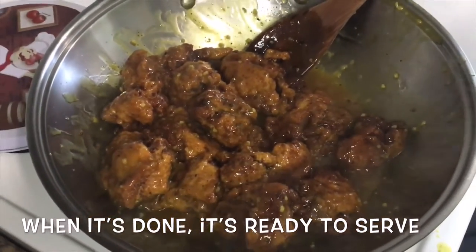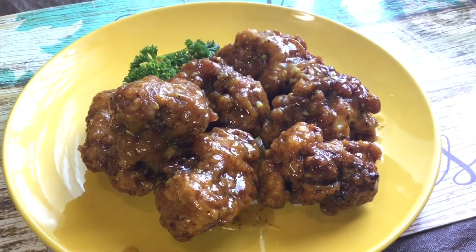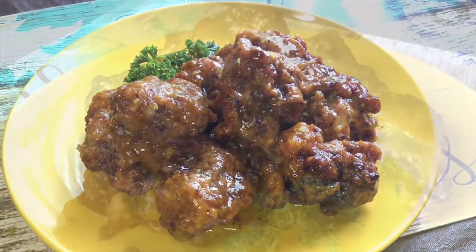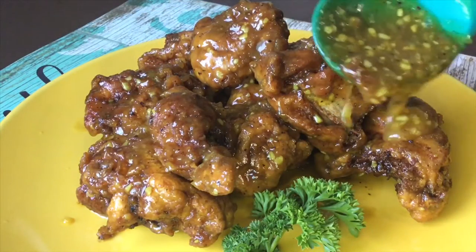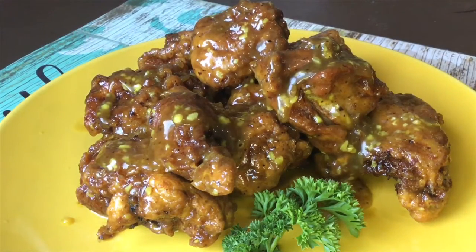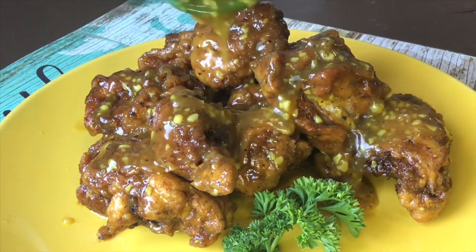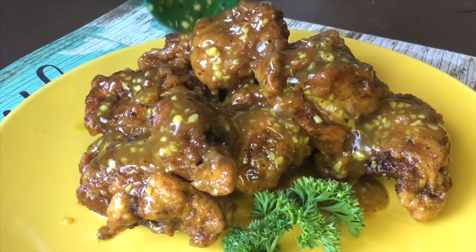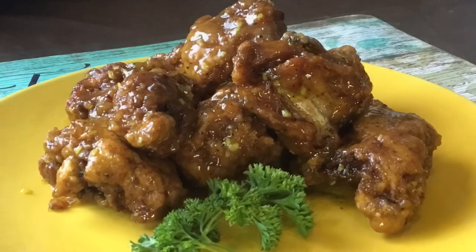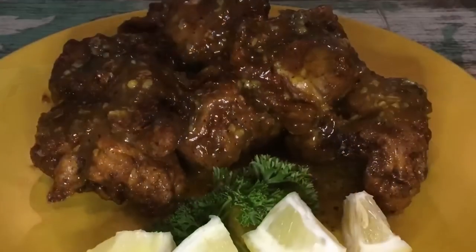Then it's ready to serve. Yan guys, ito na ang ating finished product. Tagan lang natin ang sauce para masarap sa mainit na kanin. Mmm, yum! Please like and subscribe and don't forget to hit the bell notification button for future videos. Thank you for watching!